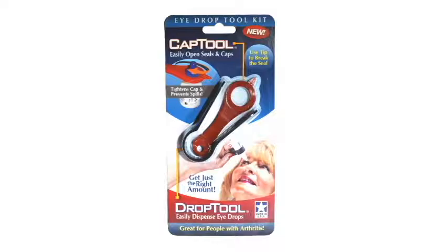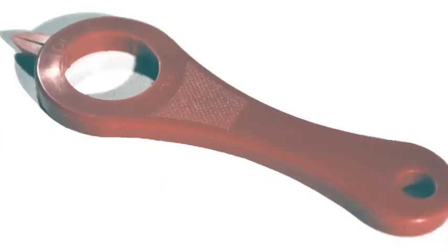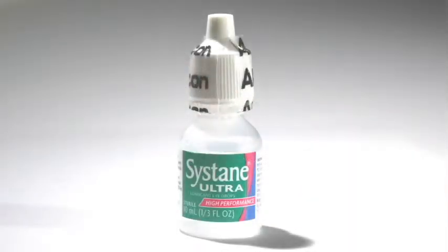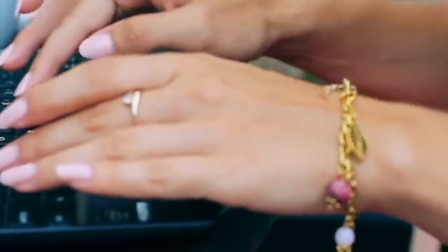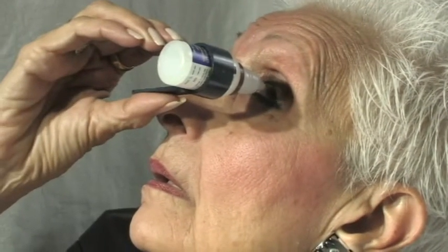The iDrop Toolkit contains the CapTool, perfect for opening small plastic topped bottles without hurting your hands or damaging your nails. And the Drop Tool, a specially designed tool for holding your iDrop bottle in place while you administer the perfect amount.